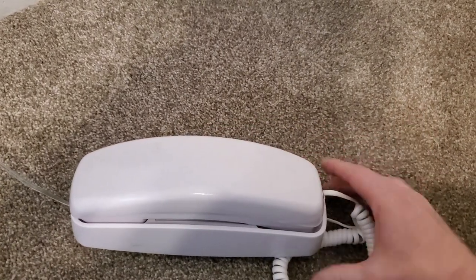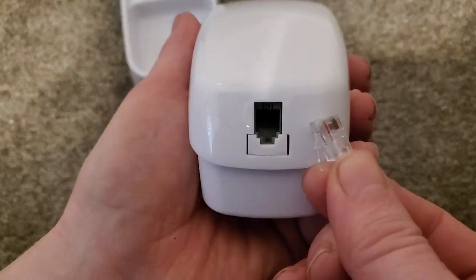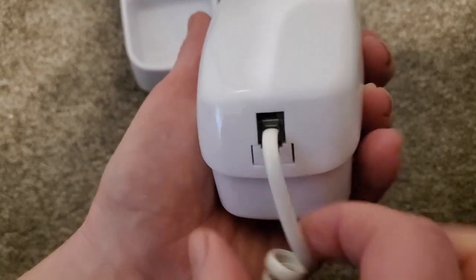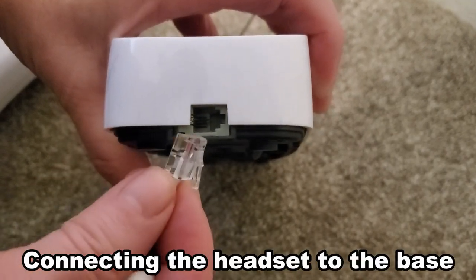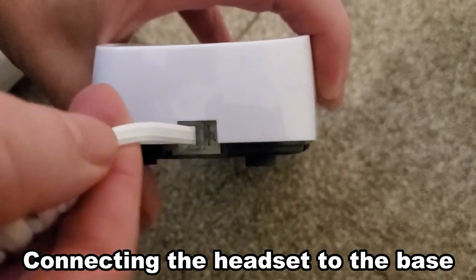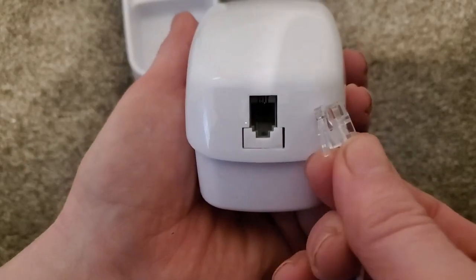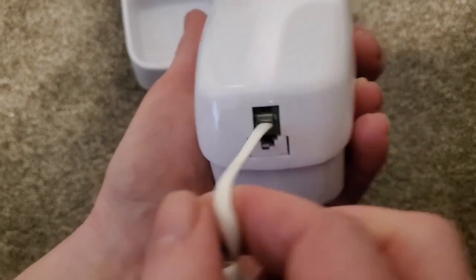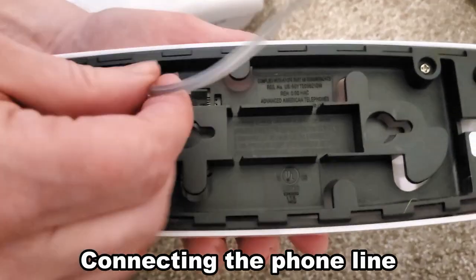It is very simple to use. This is a typical connector that's been around for a very long time. On the base you have the connection right there, so to plug it in all you have to do is line it up, press it in, and it will snap and be locked in place.